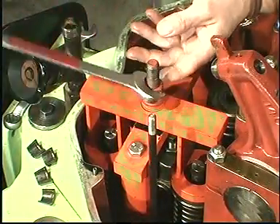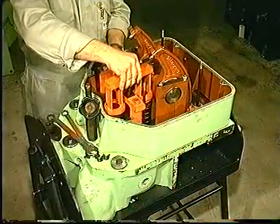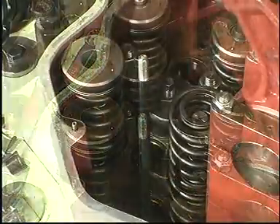Loosen the nut and remove the compressing tool. Remove the valve rotators and the springs.